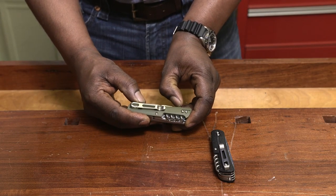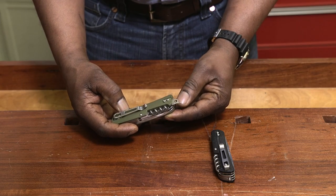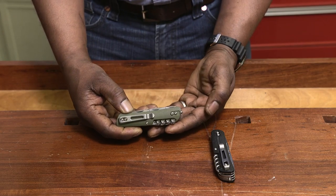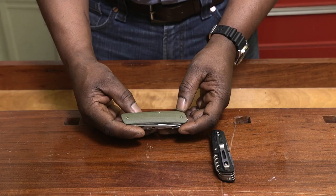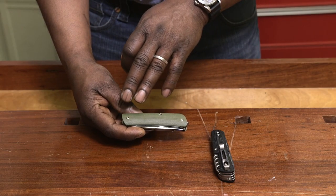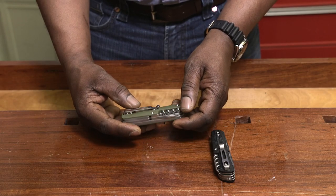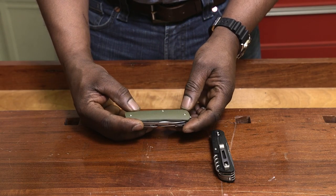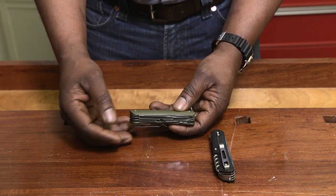If you are used to using a lanyard and want to keep using it, this one has a lanyard loop built in. But if you're not using it, you can hide it away just like the other blades. The next really cool thing about this is the usage of a textured G10 scale, which is going to stay really grippy even when it's wet — and you invariably are going to use this with wet hands in the rain or with sweat.